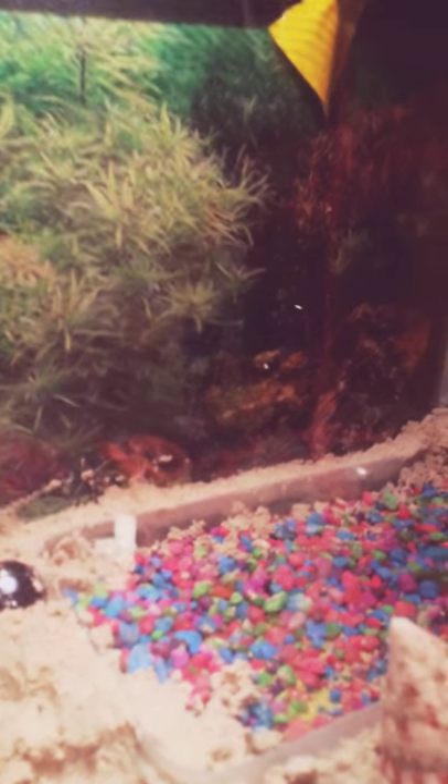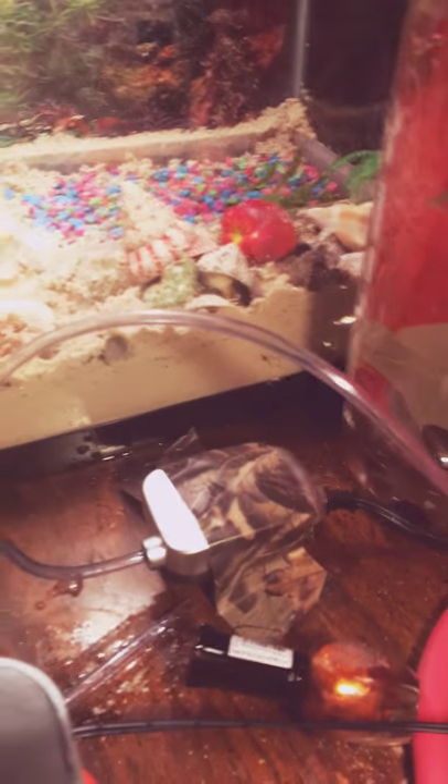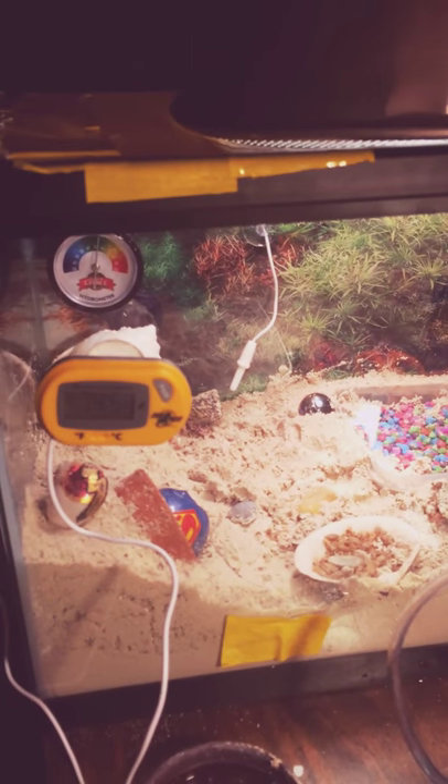So yeah, that's basically my hermit crab cage for the day. I made that water pump myself out of duct tape, a couple of pipes, and a water pump. Thank you, Aquafine. So yeah, that's basically it. Bye!